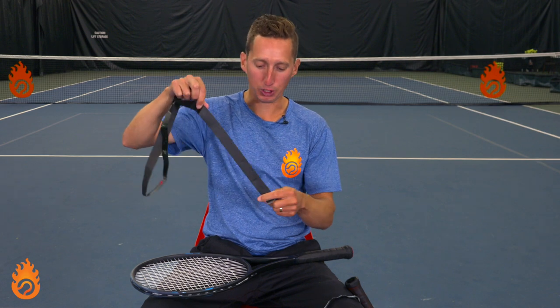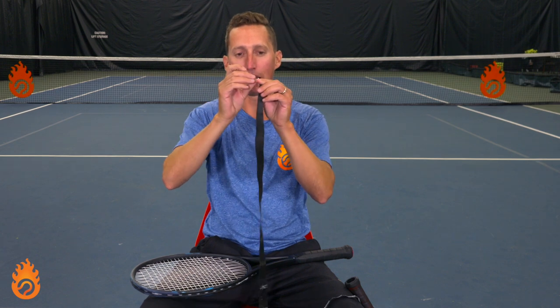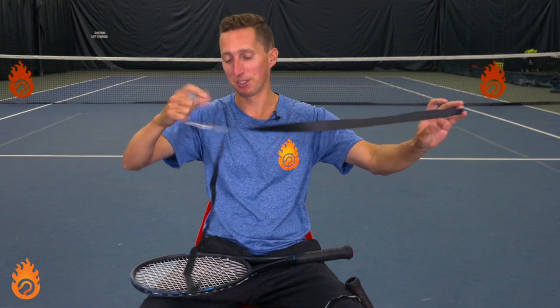We're going to dive into the technique of how to replace your overgrip. We've got our Clipper overgrip here. Most of them have some kind of cardboard tab in there to keep their shape. Most overgrips also have a plastic coating over the top — you definitely want to make sure you take that off.